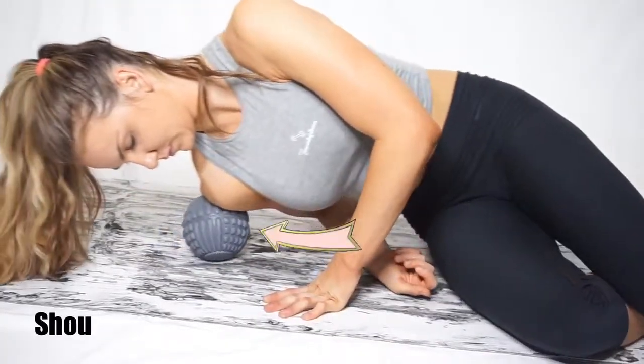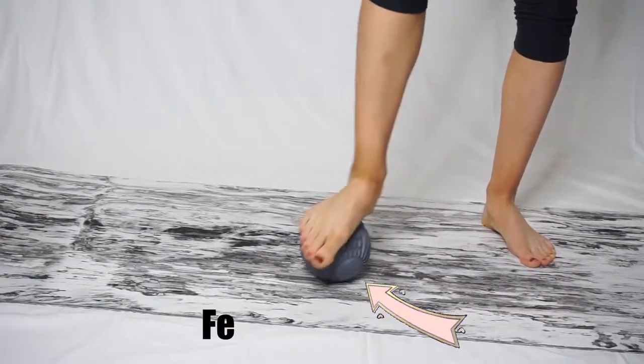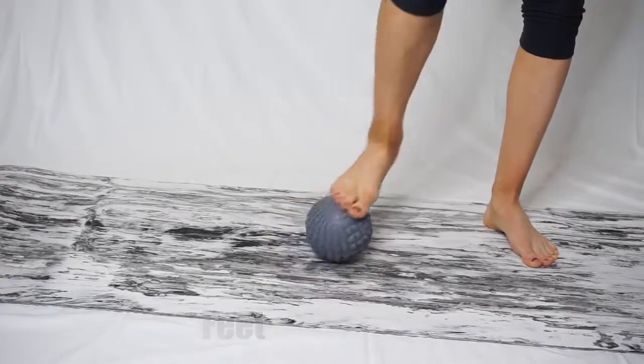The next thing is rolling my shoulder muscles. You can also put the ball against a wall and it is a lot easier to target. The last thing is rolling around our feet — we all need that, it feels amazing.